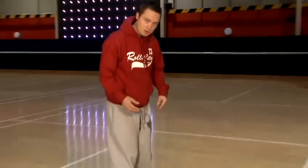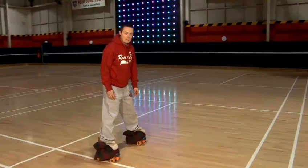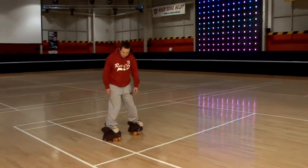So we're going to show you how to skate backwards. With your basic steps, you're going to start with the snake. Toes in, heels out. Push your heels out and back in. Heels out, back in.